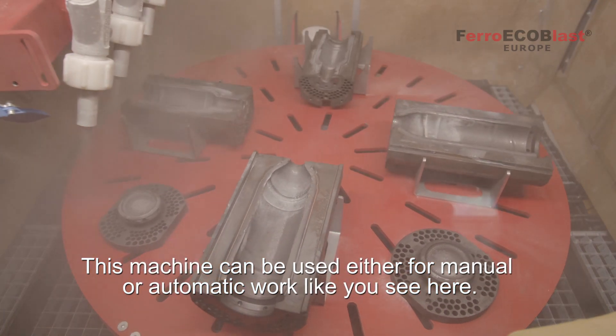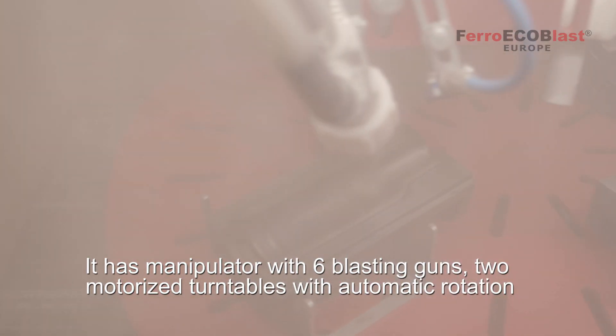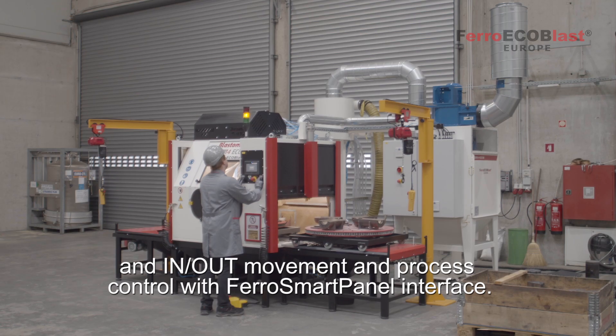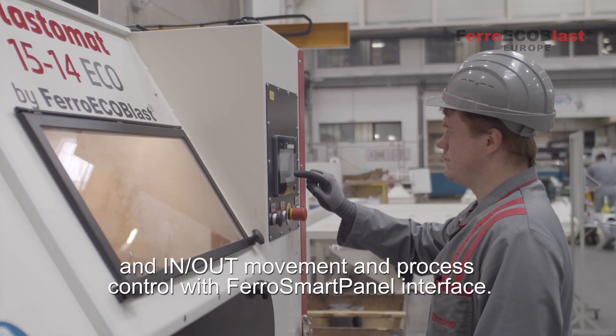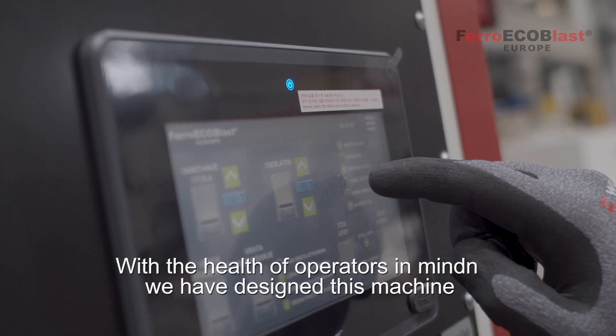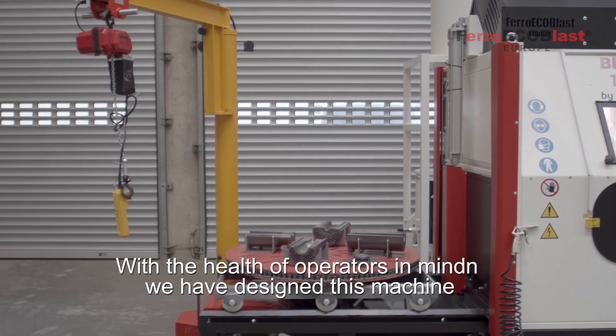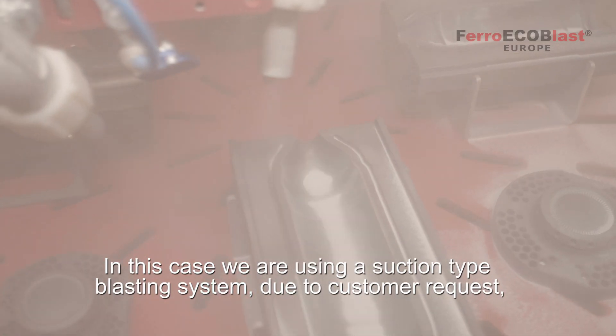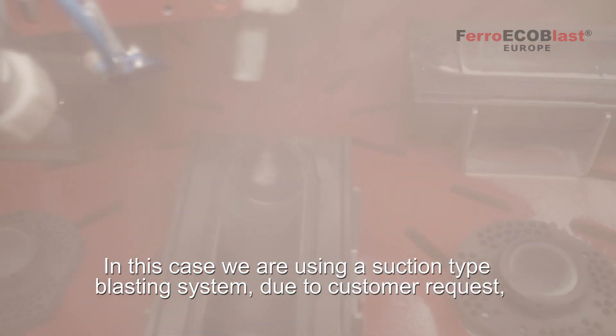It has a manipulator with six blasting guns, two motorized turntables with automatic rotation in and out movement, and process control with a Ferro Smart panel interface. With the health of operators in mind, we have designed this machine with two lifts for easier loading and unloading of work pieces.